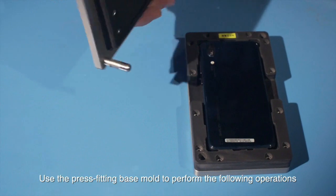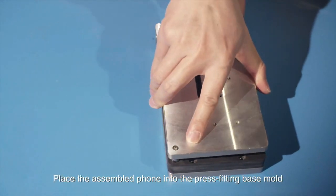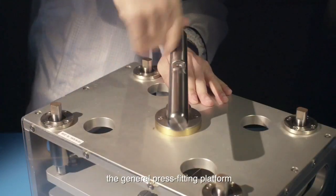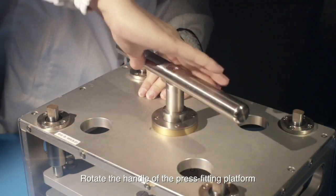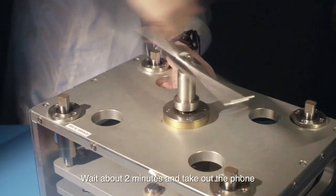Use the press fitting base mold to perform the following operations. Place the assembled phone into the press fitting base mold and place the press fitting base mold onto the general press fitting platform. Rotate the handle of the press fitting platform until the handle cannot be rotated. Wait about two minutes and take out the foam.